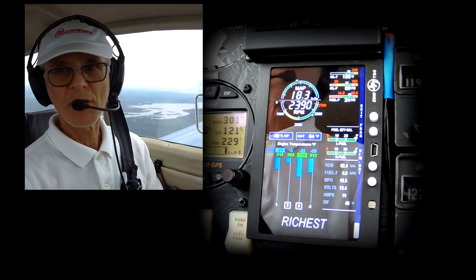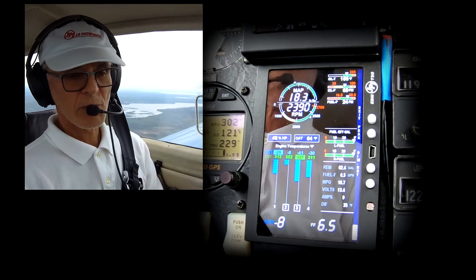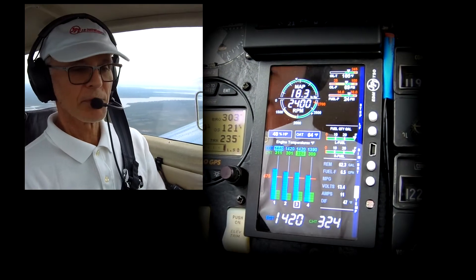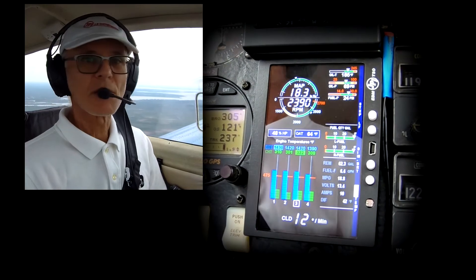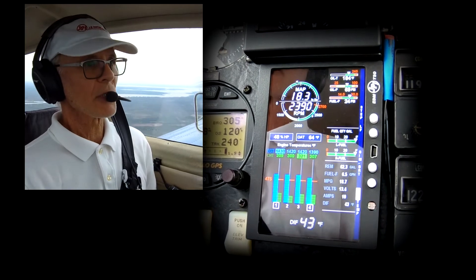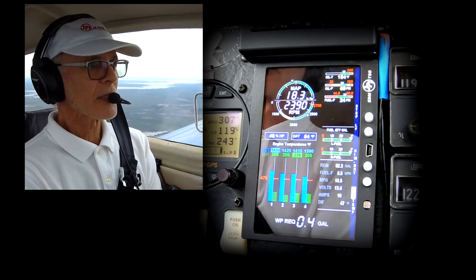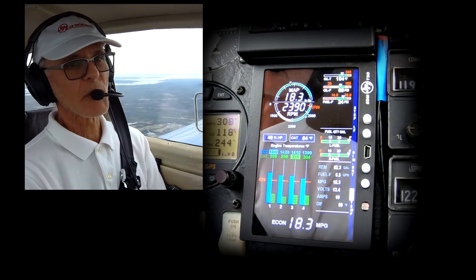That's allowing me to adjust more precisely the richest and leanest cylinders. Number two, as you can see, is the last one to go, so that's running the hottest. That's a setting I'm very comfortable with, so I exit out. My fuel is now 6.5 gallons an hour at 48–49% horsepower. Yes, I'll lose a knot or two, but I'm still going to be running significantly more efficiently than before. Especially if you're just sightseeing or driving around, that's the perfect way to save gas money, and in cruise it saves significant money if you're flying multiple hours.